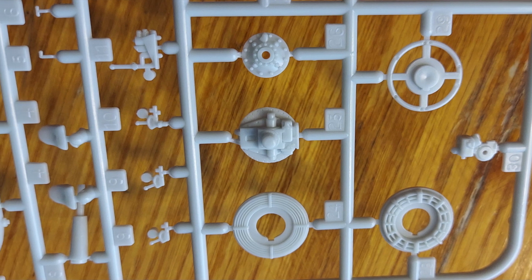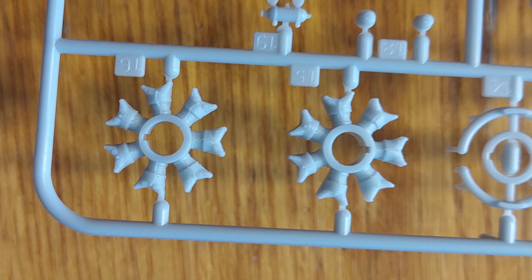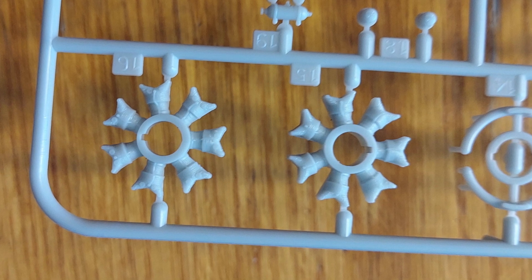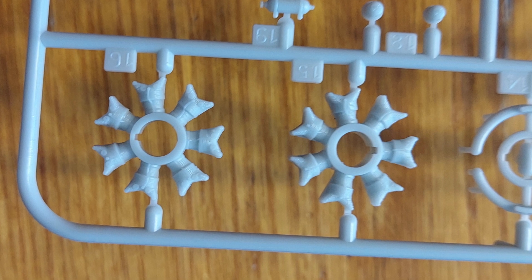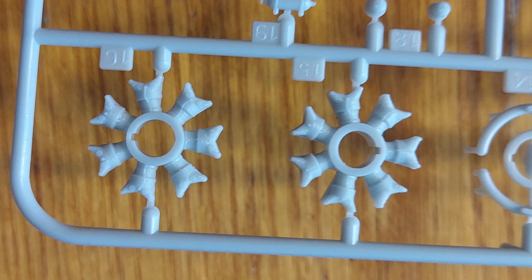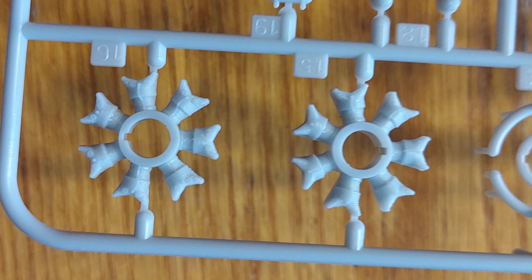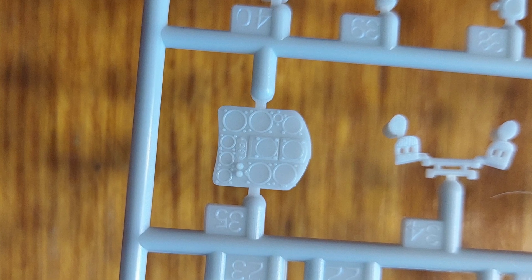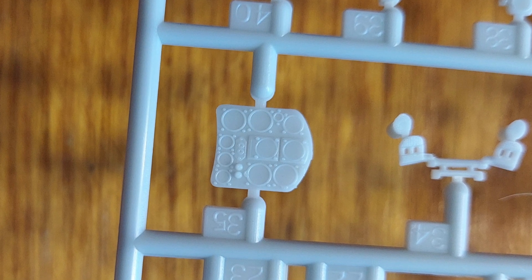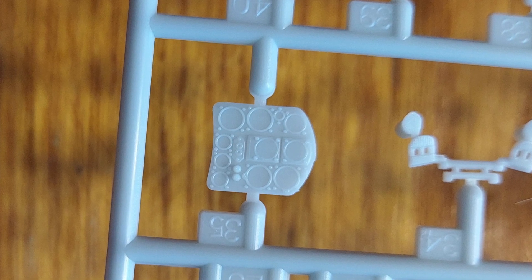The engine parts are really going to turn out nice under a coat of paint. The molding is crisp on those and once cleaned up and painted they should look really great, though on the KI-43 the engine oil cooler hides a lot of the engine detail. Moving on to the instrument panel — this part is really well detailed, as are the rudder pedals just beside it. It's just very, very nice and should look great once detailed.